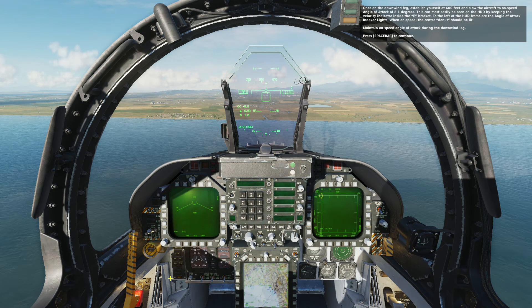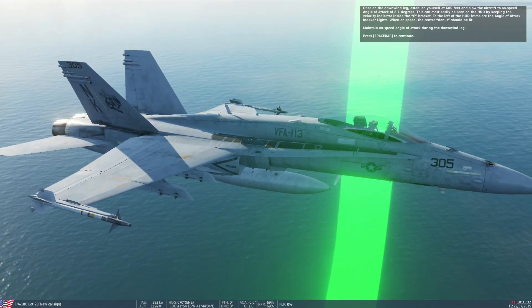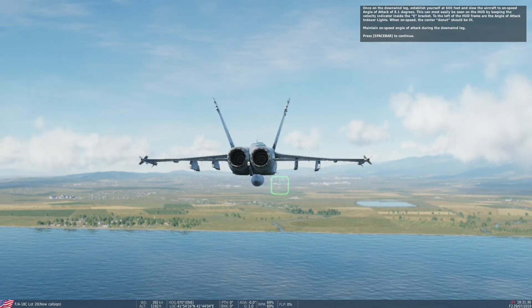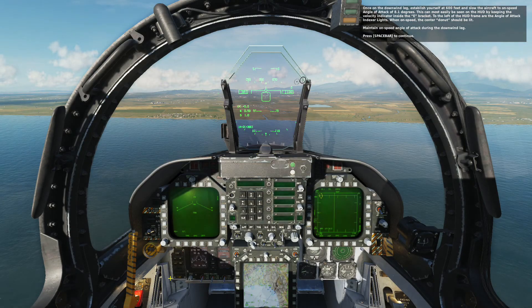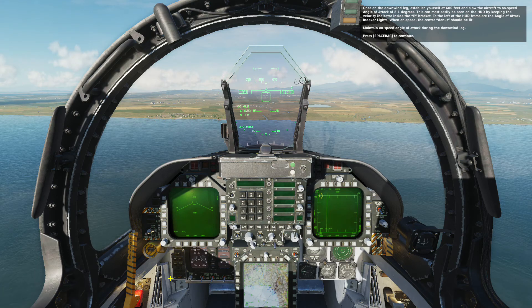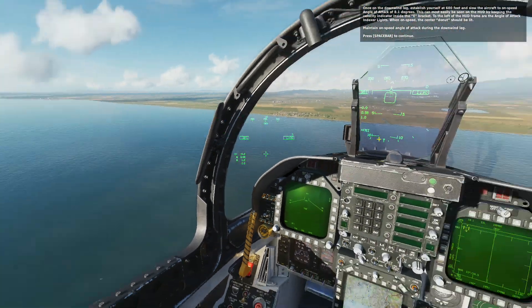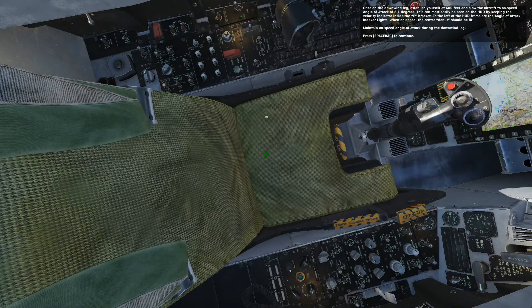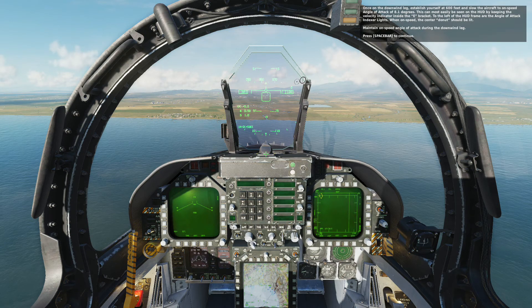Once on the downwind leg, establish yourself at 600 feet and slow to airfield speed. As you roll out on the runway heading, keep the velocity vector inside the E bracket. To the left of the HUD frame are the angle of attack index lights. When on speed, the center doughnut should be lit. Maintain on-speed angle of attack during the downwind leg.